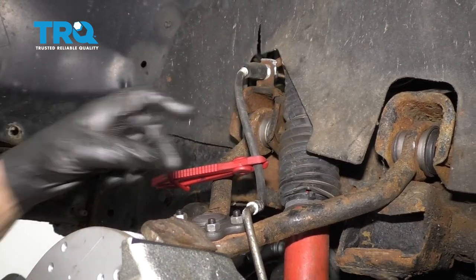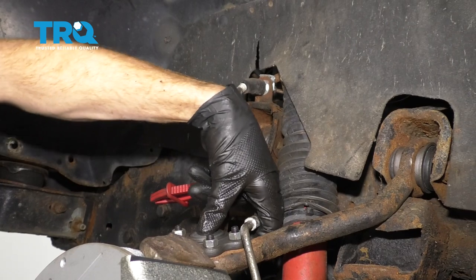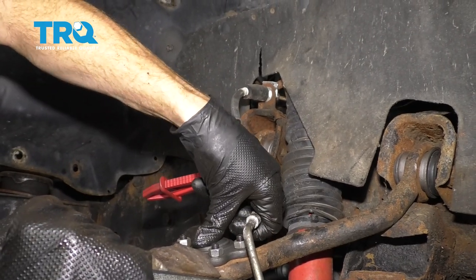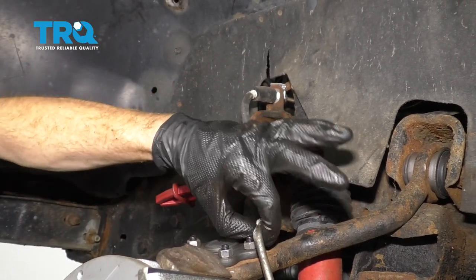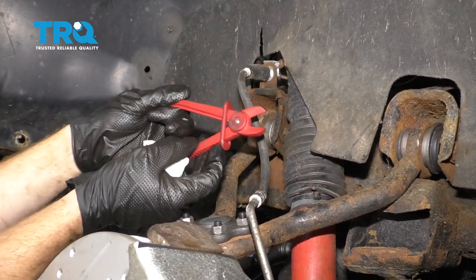Just ensure that it's not gonna hit up against anything. We wanna remember that as you turn the wheel, this flex hose is gonna be pivoting around this area, and you definitely don't want it to hit up against that ball joint bolt. I'm just gonna carefully flex that out of the way, being careful not to damage it, giving myself plenty of clearance. Let's remove these hose pliers.